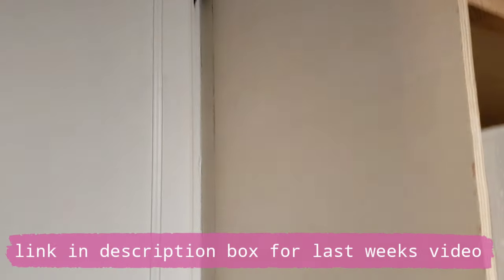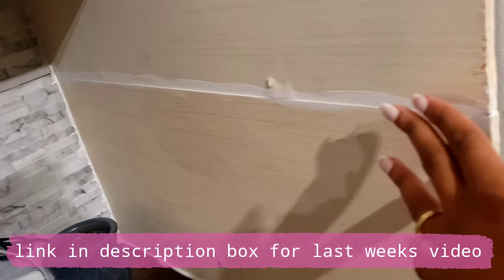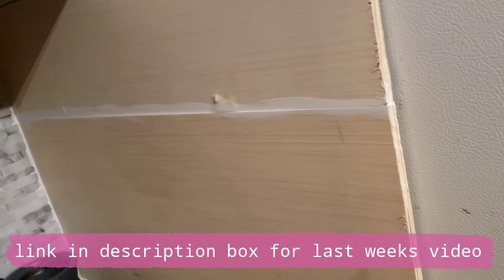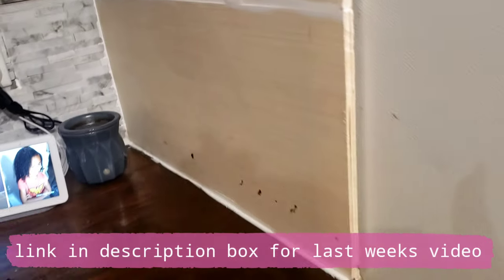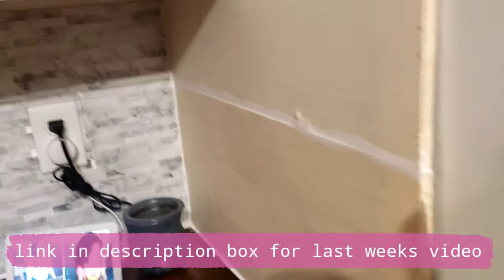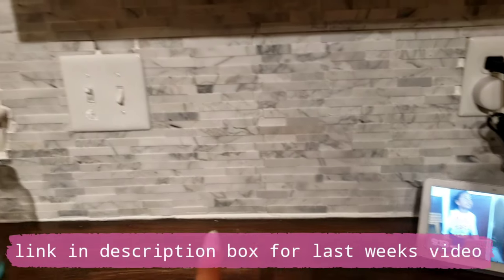I finished caulking today, so all of that has been caulked. Once it is painted white, it will look so seamless and beautiful. I went ahead and did this one too, so we couldn't really see the line there. I also went ahead and sealed around the counters so that this doesn't do a bunch of wobbling. I did all that caulking all around the windowsill.